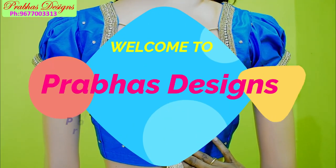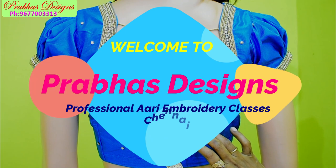Hello friends, welcome to Pravashasin. In this video, we will see a simple blouse neck design.